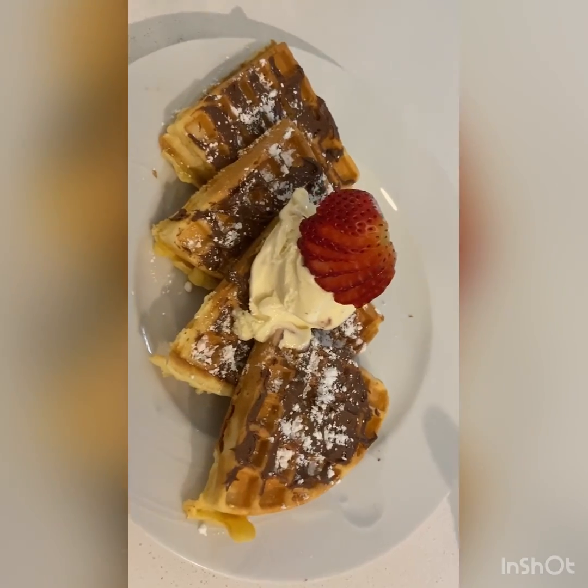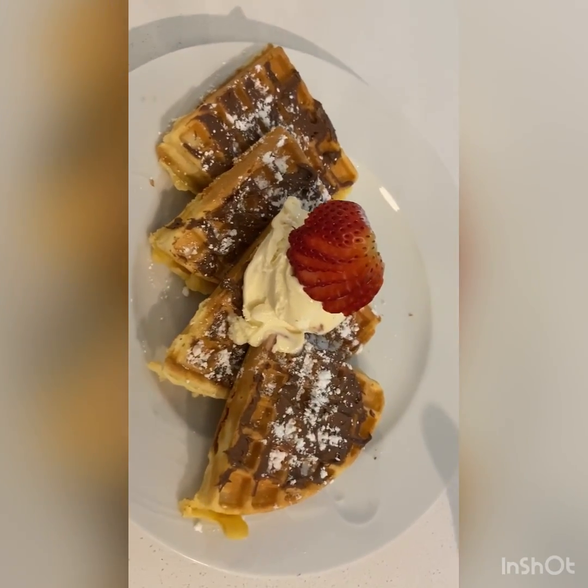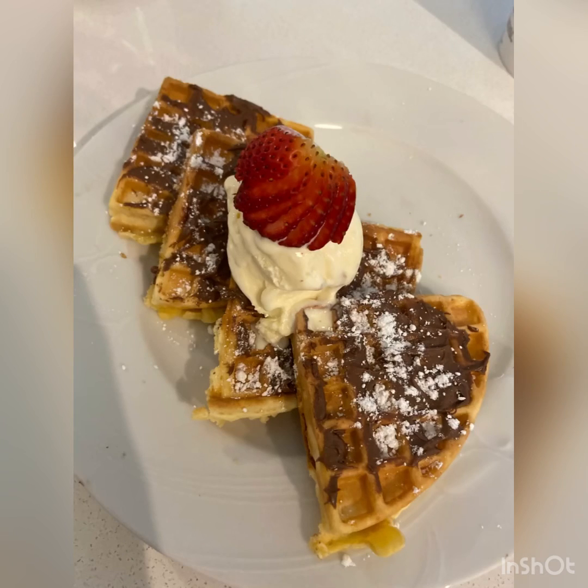What I put on mine: some icing sugar, some Nutella, the Sara Lee ice cream, and a strawberry. That's it for today, guys — don't forget to subscribe and like for more.